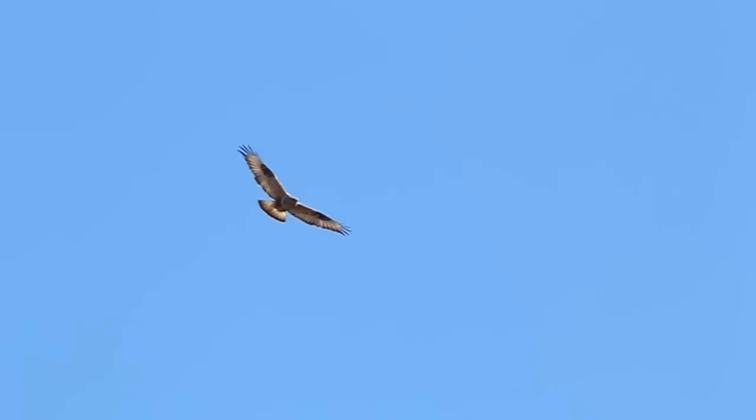Rough-legged hawks are buoyant in flight. They have black bellies and spots on the wrists. Look at the white on the tail, too. They soar in lazy circles with wings always raised in a dihedral.